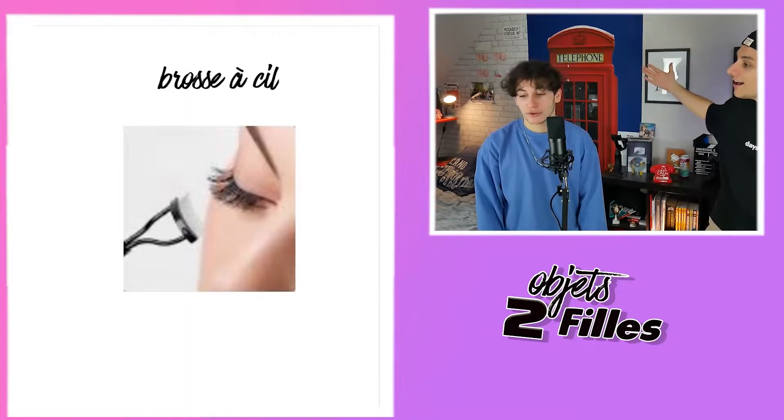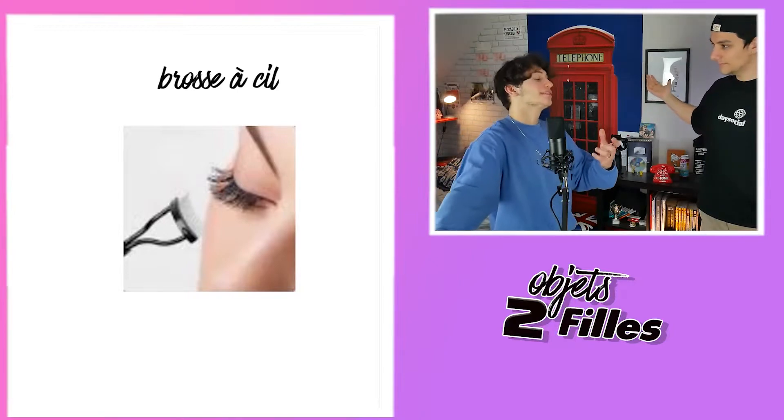C'est pour se coiffer les sourcils. Mais t'as bien vu qu'il y avait deux trucs. L'autre truc, c'est un truc comme ça pour les coiffer, et après si tu veux changer de lame, je pense. C'est pas possible que ça soit pour les sourcils — c'est beaucoup trop grand. C'est une brosse deux en un pour les cheveux, et l'autre côté c'est pour se masser le visage. Reveal : brosse. C'est de la triche.